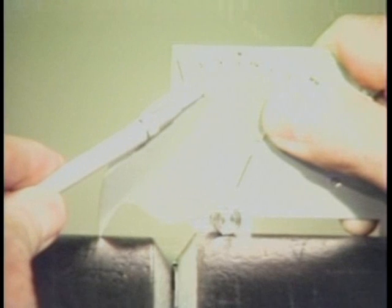To easily measure outside misalignment, rest the legs of the gauge squarely on one surface of the pipe and lower the tip until it contacts the other pipe. This scale is used to read the amount of misalignment.